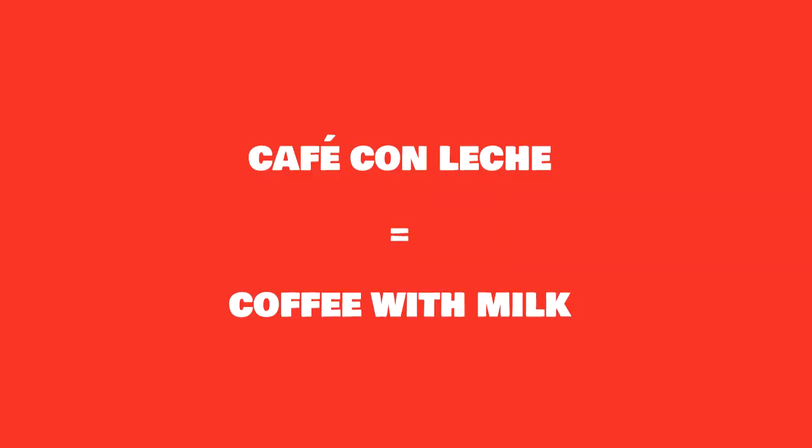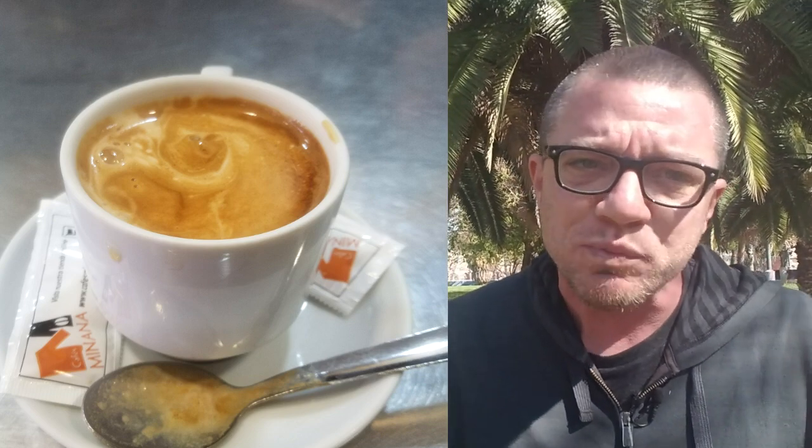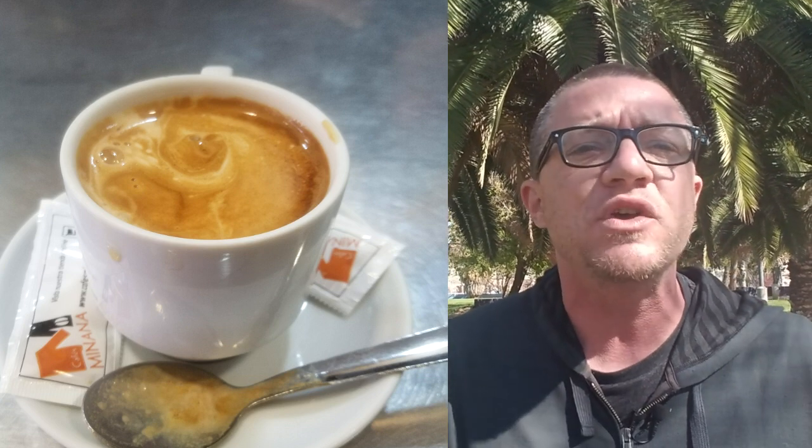The third type of coffee here in Spain — and from multiple sources this is the most common — is the café con leche, which literally means 'coffee with milk.' The difference from a cortado is that it's the same espresso shot but now they add a lot more milk, so it fills the size of a normal coffee cup.